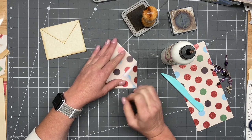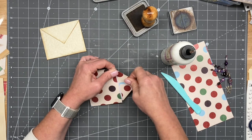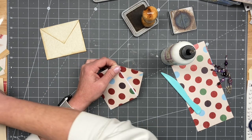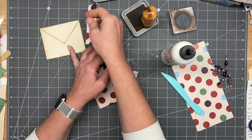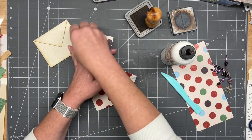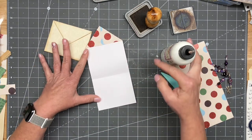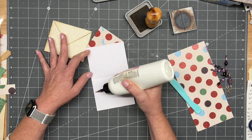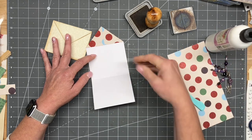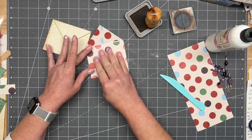Glue these top flaps down, and you can do that before you fold the bottom up — doesn't really matter. You do want these flaps glued down, because when we go to slide something in here, you don't want whatever you're putting in to get caught up on them. All the pockets are going to be loading on this side this year. Like I said, if you're like me, you'll have to trim a little bit.